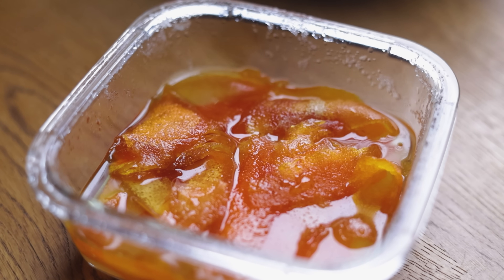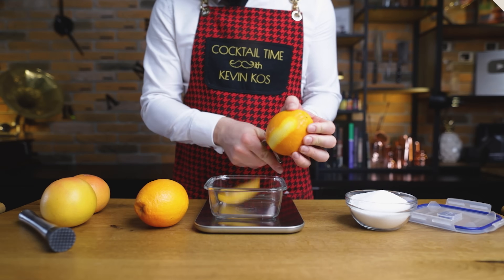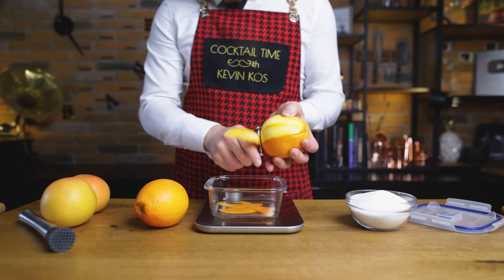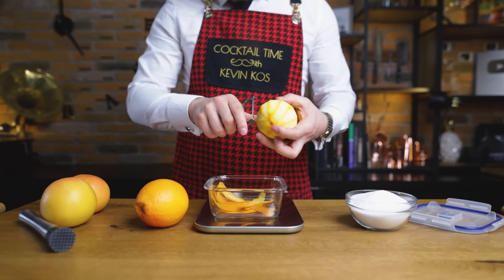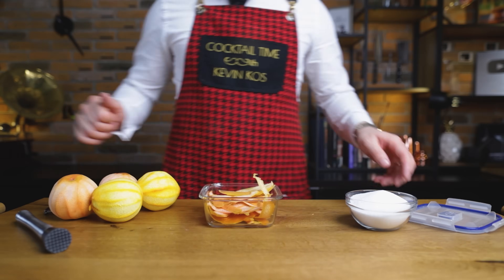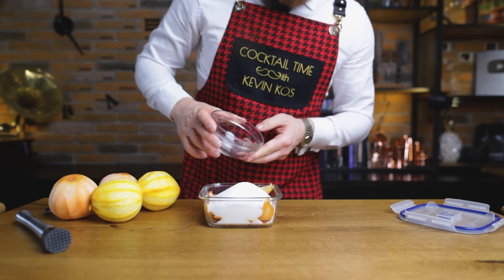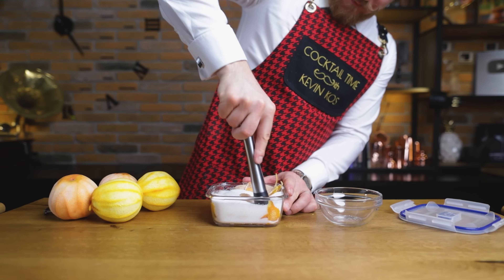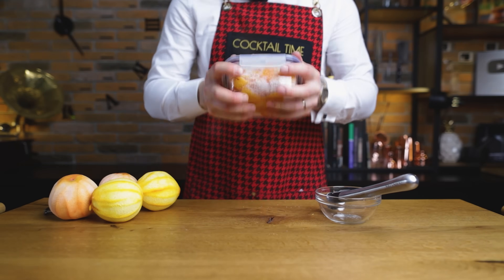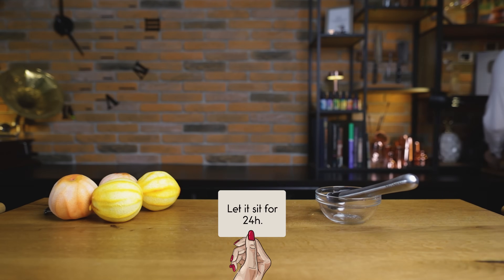First, let's make the oleosaccharum with grapefruit and orange peels. Use organic citrus fruits and wash them well before peeling. We'll need 60 grams of peels from oranges and the same for grapefruits. To just make oleosaccharum you'd add equal weight of sugar — 120 grams — but we'll need an additional 140 grams of sugar for the liqueur, so you can just go in with all of that right now. Mix it with the peels and gently muddle everything together. Let it sit for 24 hours before we continue.